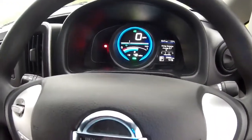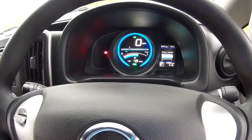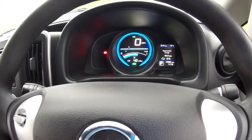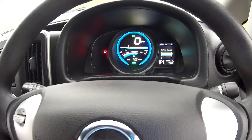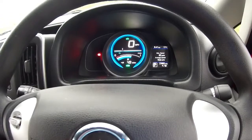Put it back into park and just scroll around various different functions on the computer. You can see the two charge times and battery percentage left. There's also a battery capacity display — all the bars are showing, so the battery is absolutely spot on.